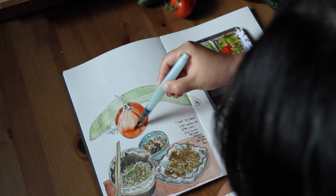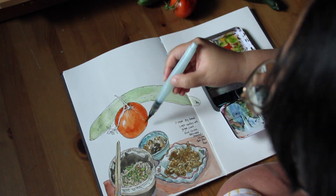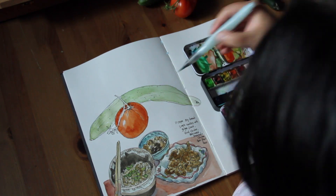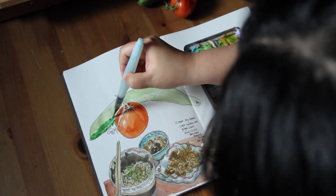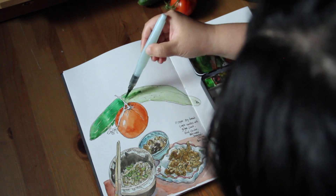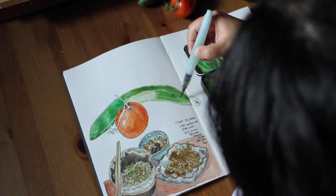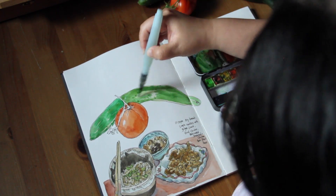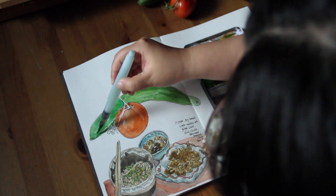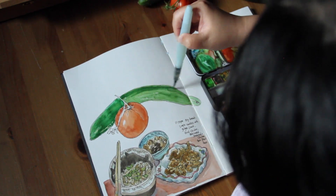For the second layer of the tomato I'm using a stronger orange and red mix with less water, so the color is stronger and more vibrant. For the second layer of the cucumber I use a mix of viridian green and lemon yellow. You don't have to follow exactly the same recipe as mine, because how you look at the cucumber is quite different from my experience — every person looks at the same thing in a different way.